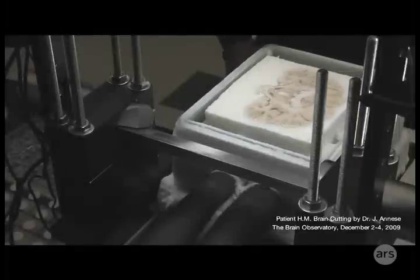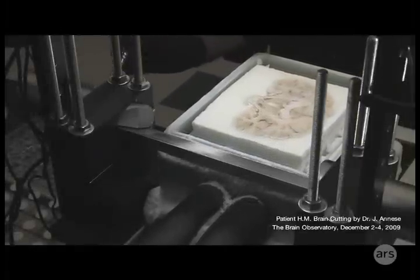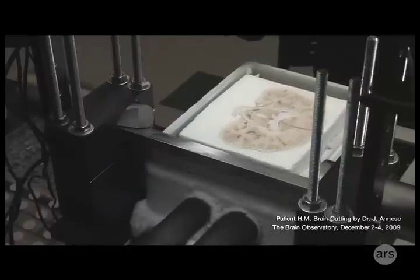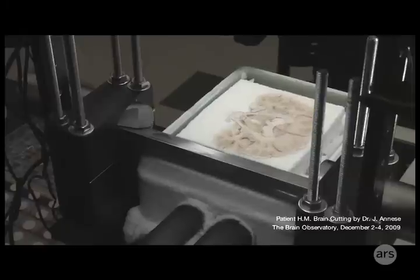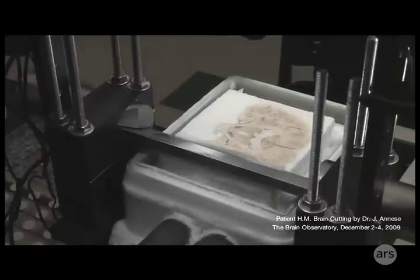To view all the details of the brain, researchers need to slice it into thin sections. They start by fixing the brain in formaldehyde, then sugar is added to protect the delicate tissue during freezing. The brain is then frozen into a block of soft material.